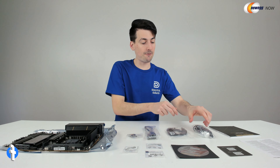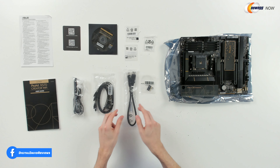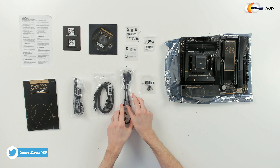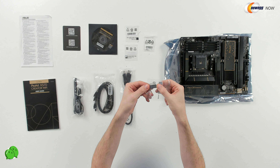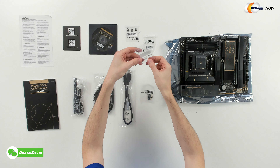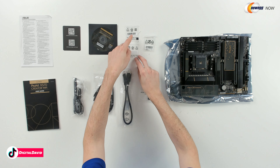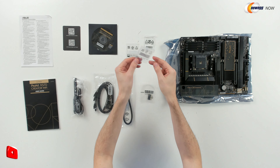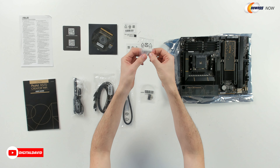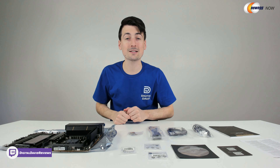Then we have our Wi-Fi antenna right here. A couple of data cables. We have our DisplayPort to DisplayPort cable for Thunderbolt 4. We have our Q connector right here. Then we have some M.2 pieces — some single-sided sticky pads, both of them included. And then we have an M.2 screw and mount. Last but not least, we have the motherboard itself. Let's go ahead and look at that in more detail.